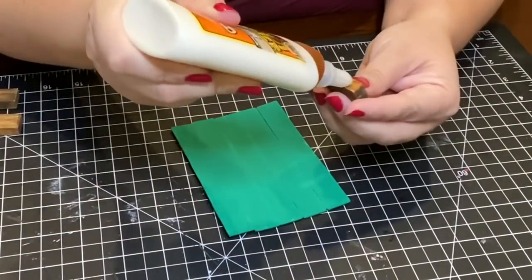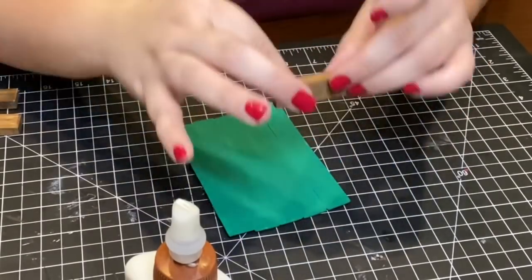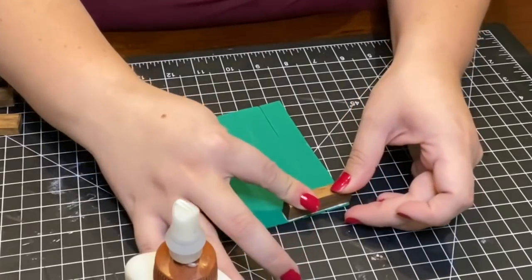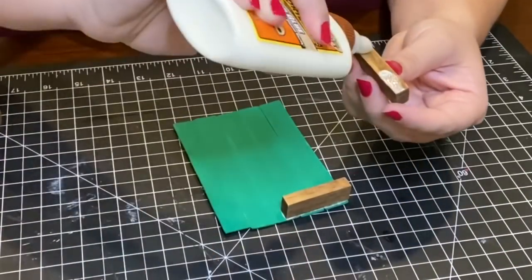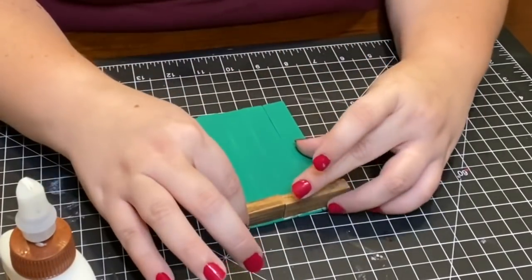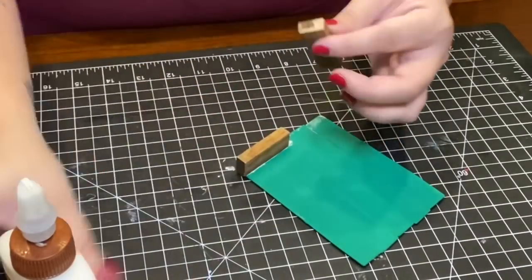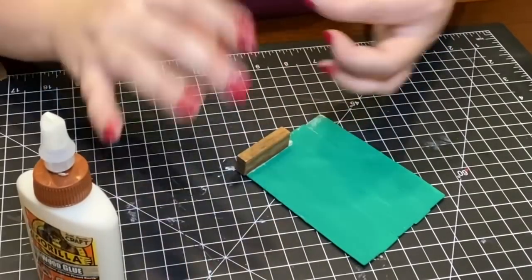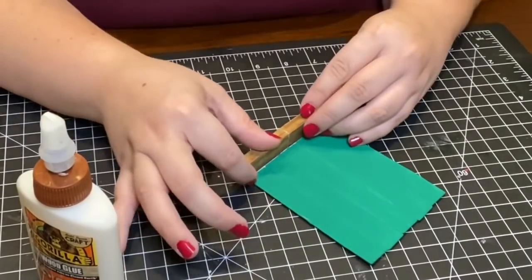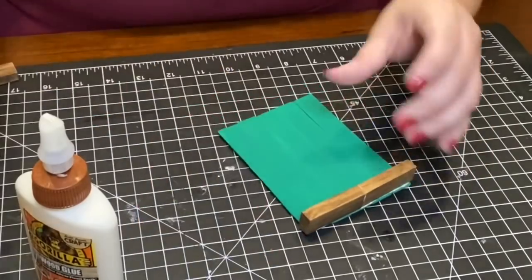Once those were completely dry I used the same wood glue to adhere them to the back of my ornament. I did realize that the top of the back of the ornament was sticking out — I either didn't measure it properly or didn't cut it short enough — but I later sanded them down to make them even.